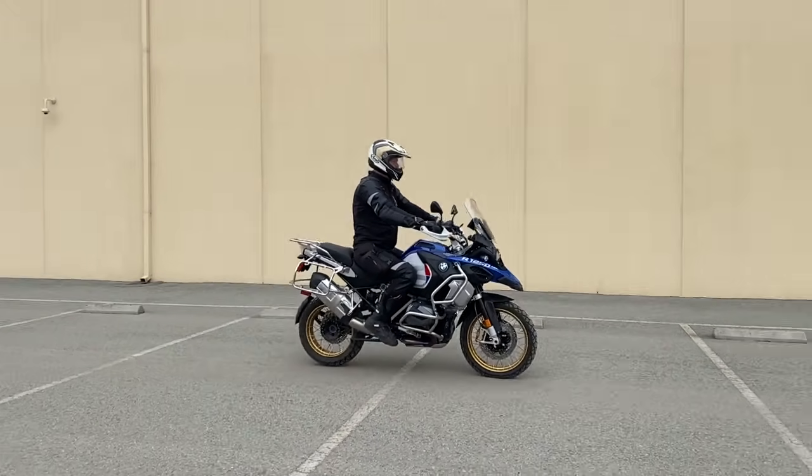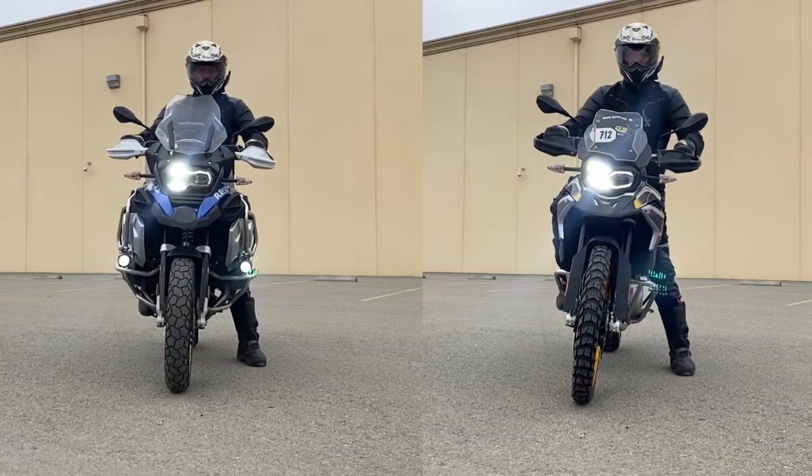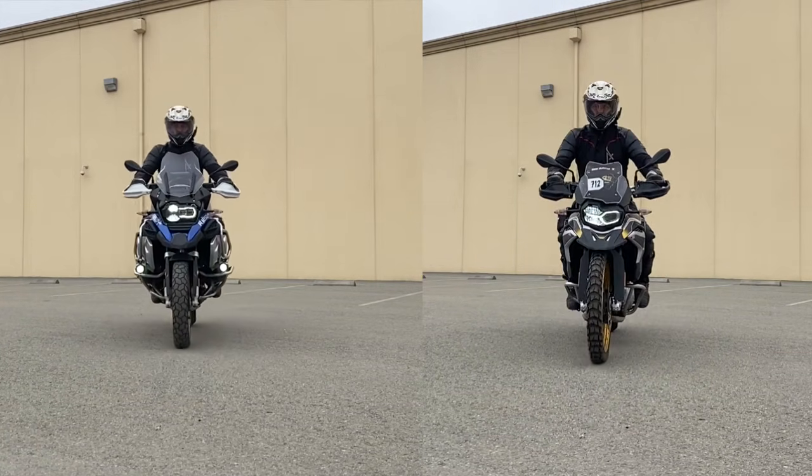Now look at how the R1250GS Adventure reacts to the same braking scenario. Note that brake dive is greatly diminished. This is because the telelever helps to minimize the brake dive effect.